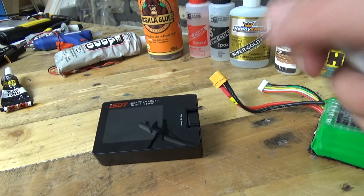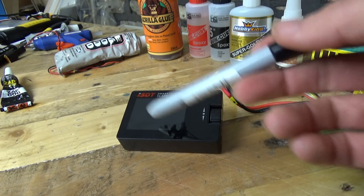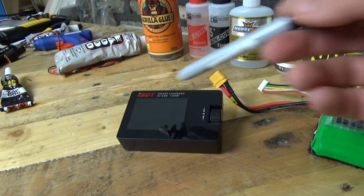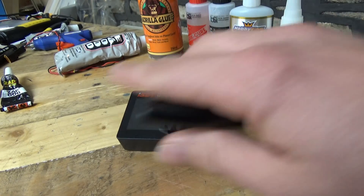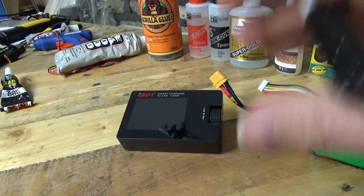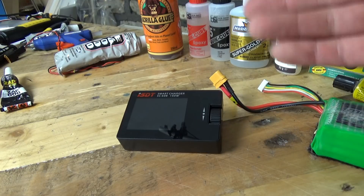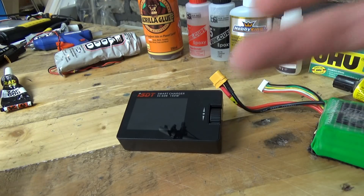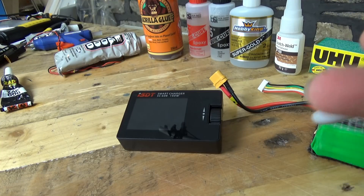Coming back to the use case, Dave was using his an awful lot on the flight line. I forget how much I paid for this, but I will put a link to it in the video description — and for 100% clarity, that will be an affiliate link. If you use that link, you will be supporting this channel. Dave was frequently using it on the flight line to charge up his batteries, and I thought that was a really, really good idea.